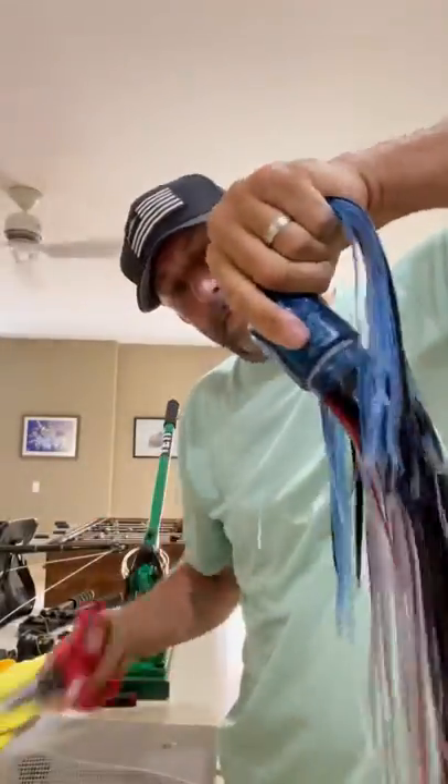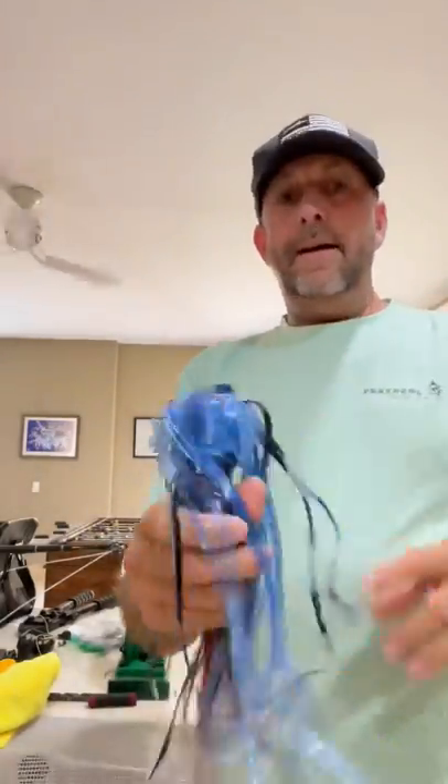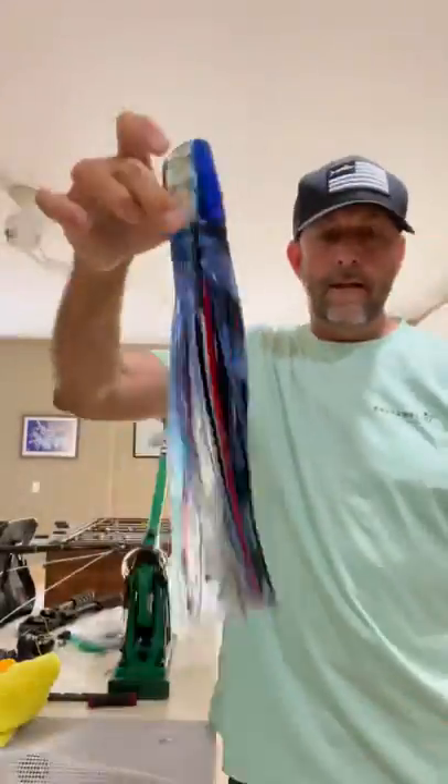Give it a little trim with your scissors. Now look at this — she is ready to go. Beautiful. Like it? I love it.